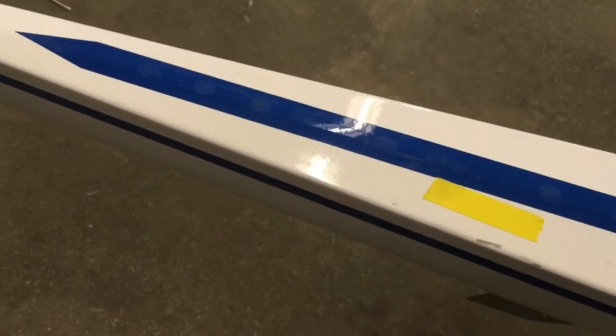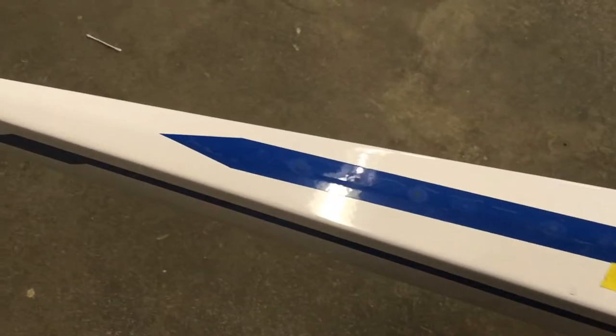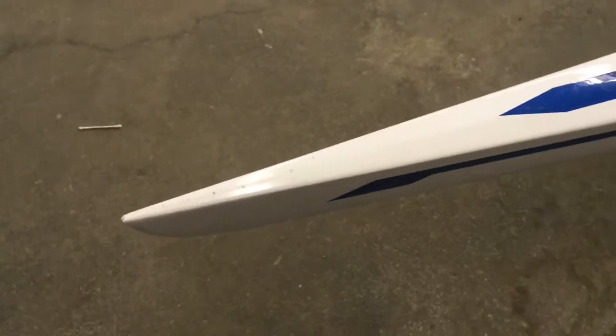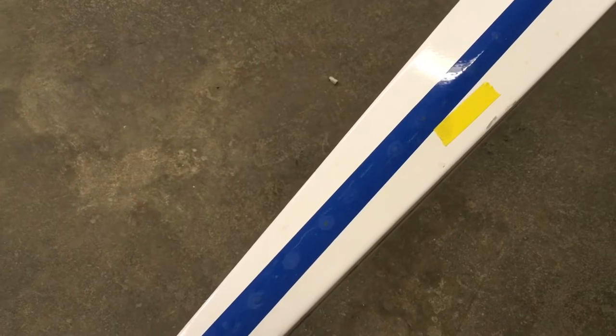There are two spots — one to the left of the yellow tape and then below it. We're going to clean the top end up anyway. There's also a little dent you can see in the glare, but it's pretty small stuff. So we're going to compound and polish the top end. Now onto the hull — there's a little damage just past the cutwater.